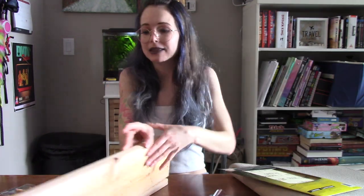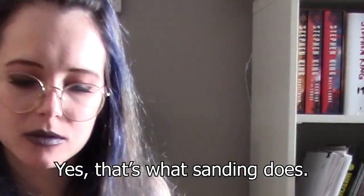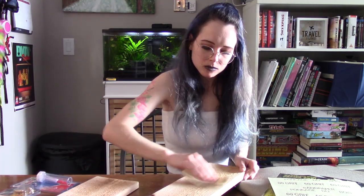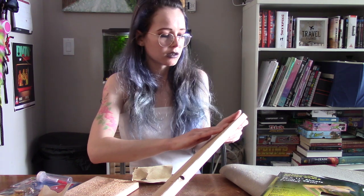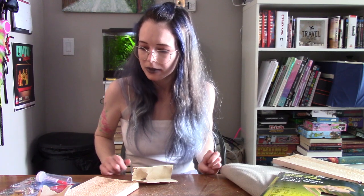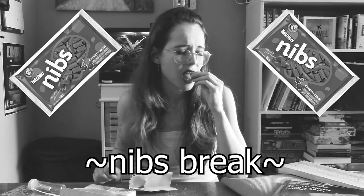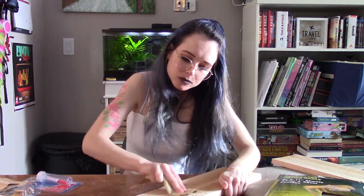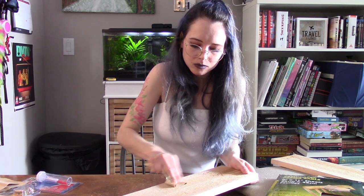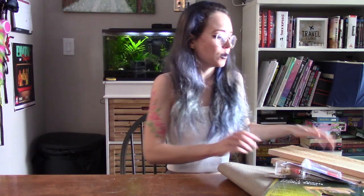Before we get started on that, I do need to sand these. This side is nice and smooth, but the other side is Satan's. There is dust everywhere, and I still have to do one more piece. I need a nibs break. They ask you how you are and you just have to say that you're fine when you're not really fine. You just can't get into it because they would never understand. We've sanded our wood. It's a little bit happier now.